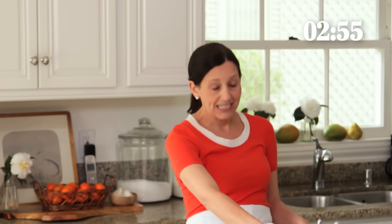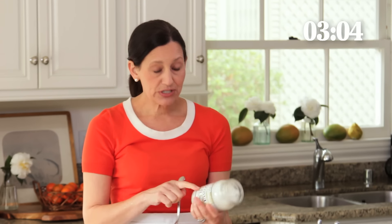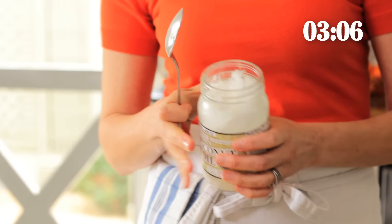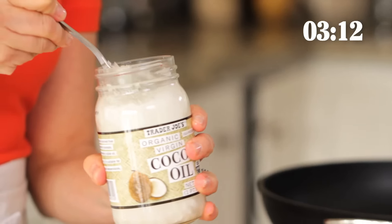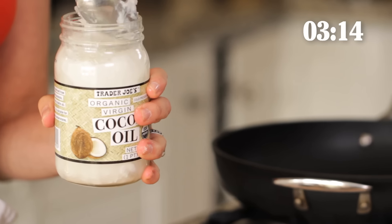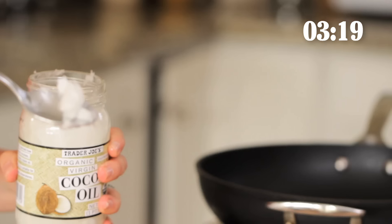Then we are going to heat some oil in our non-stick pan. It does help that this is non-stick — I would recommend that because it's just easier to get a really nice sear on your chicken. I'm gonna use some coconut oil. This is my new favorite oil of choice when sauteing meat at a very high temperature because it has a higher smoke point and apparently it's a little healthier than olive oil when you're dealing with high temperatures. So we're just gonna take like a teaspoon — it's actually not even that much.